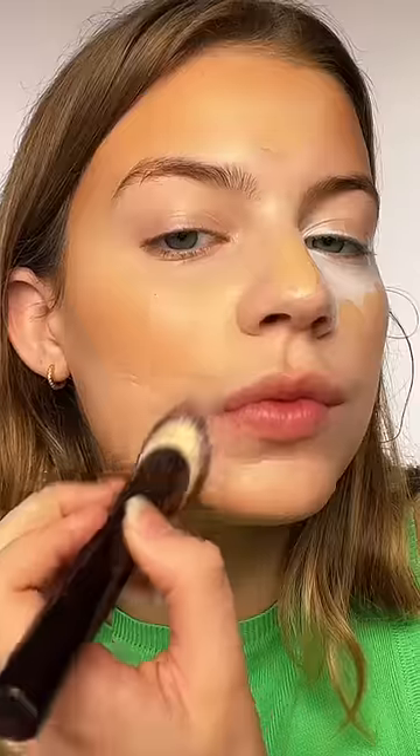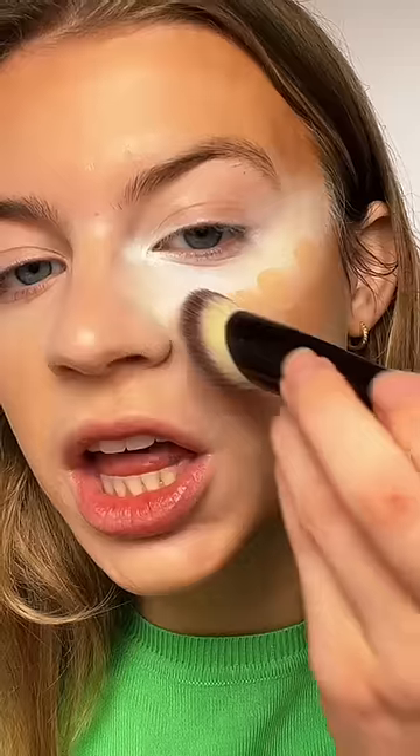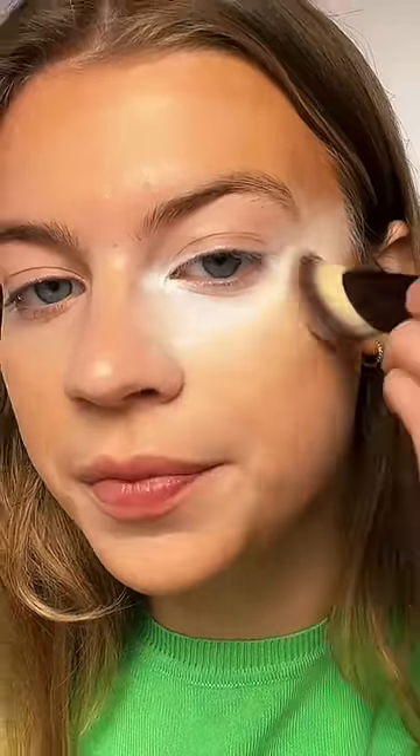The next step is to add our foundation on top, dotting that on where it goes. Blend it out — the moment of truth. Adding a little more, using my go-to powder on both sides.